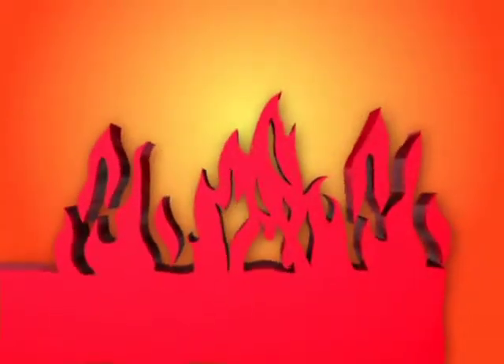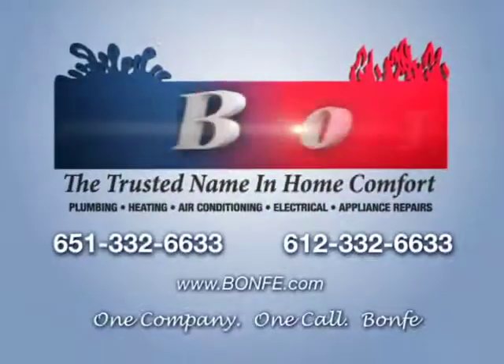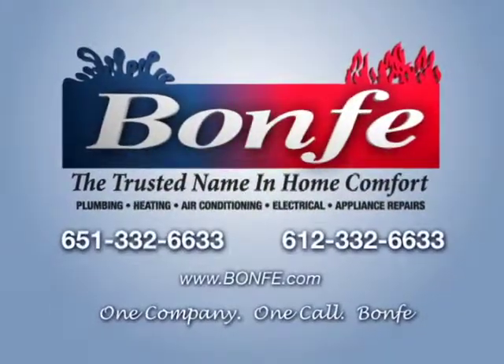If you need AC service, call the trusted name in home comfort. One company, one call — Bonfi. It's that easy.